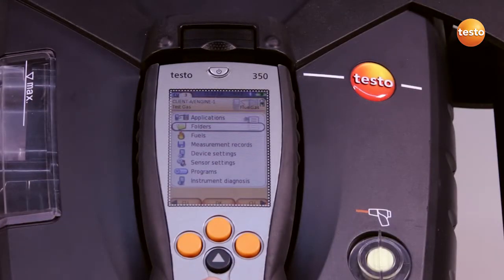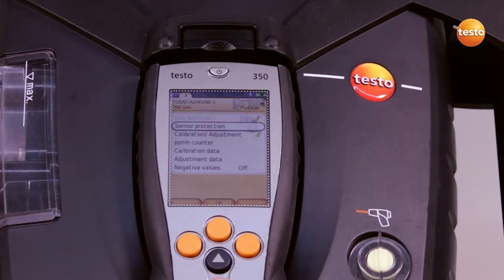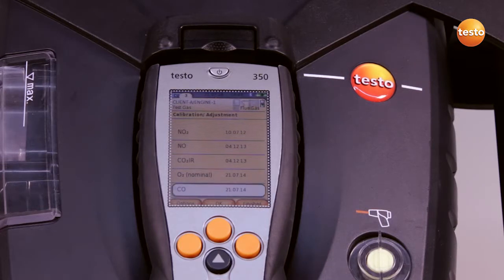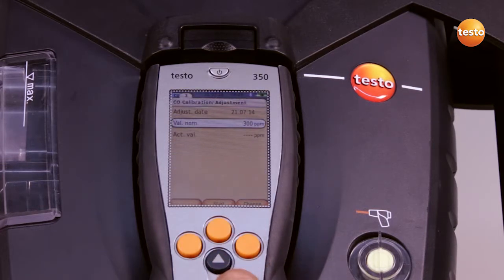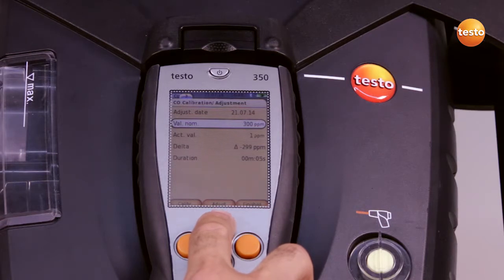After I finish the measurement, I select sensor settings and calibration adjustment in the main menu and select the components we want to adjust — in this case, CO. Under nominal value, we enter the CO concentration in the test gas, in this case 300 parts per million, and press start.